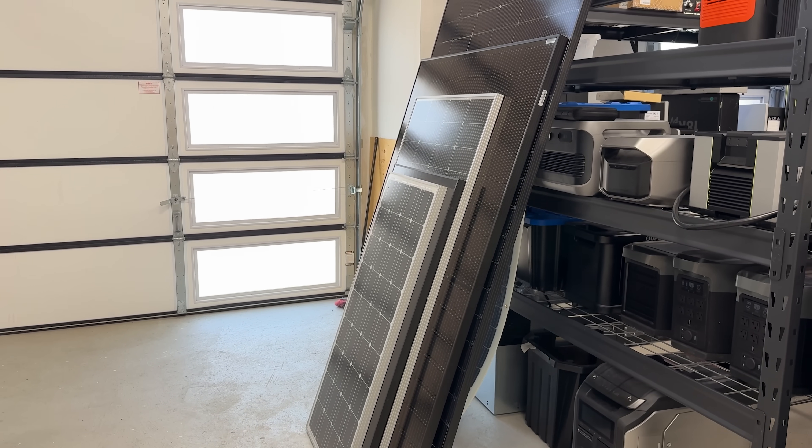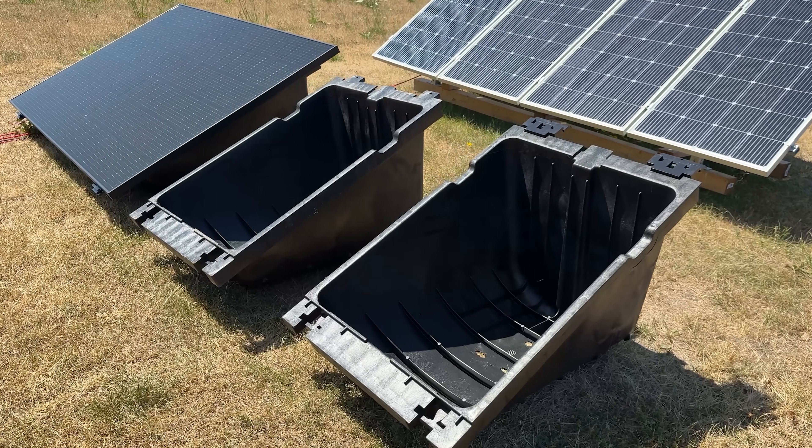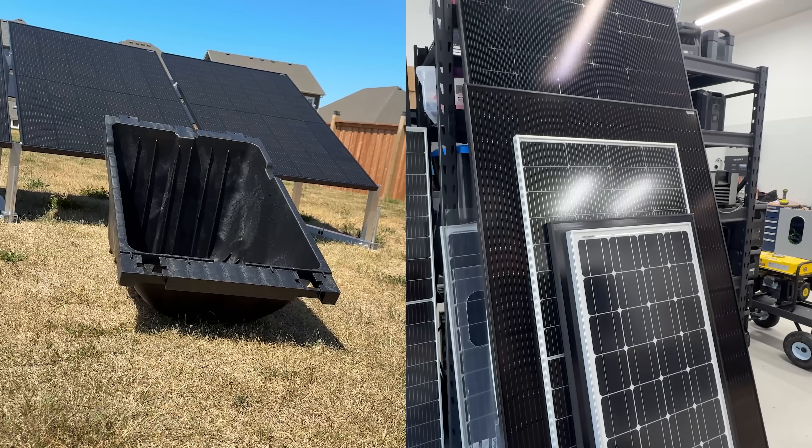We actually didn't have a panel here at the lab that properly bolted onto the Power Rack system, because it doesn't work with a general 100 to 400 watt range — it works with a very specific size range. You would have to very meticulously plan out your kit with the Power Racks and the panels you want to use. You can't just go on Signature Solar's website, find your favorite solar panel, and buy a pallet. It probably won't actually fit the Power Rack. That was a huge problem.